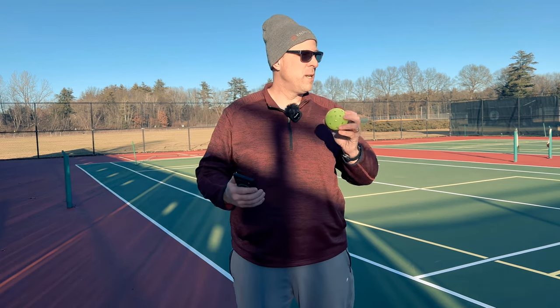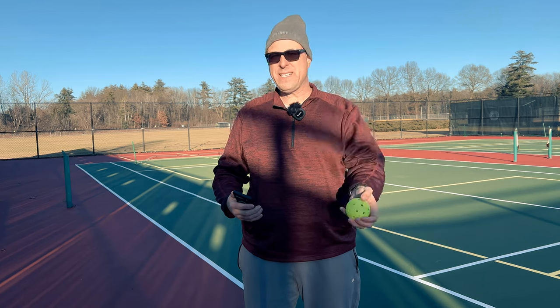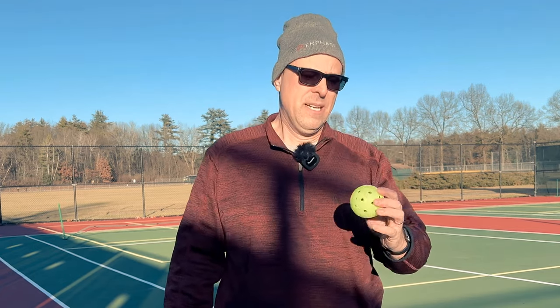None whatsoever. It holds up in the cold weather — here in upstate New York, we're talking temperatures below 40 degrees, sometimes even below freezing — and I've played with this ball and it hasn't cracked. I cannot say that for nearly any other ball except for the Yola, and we're going to talk about the Yola in another video.